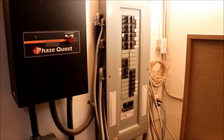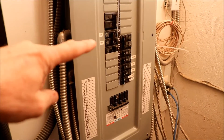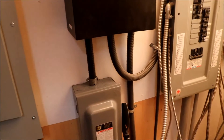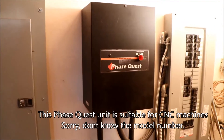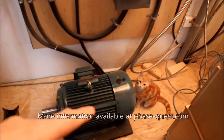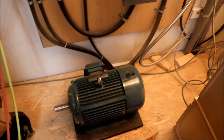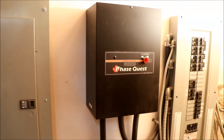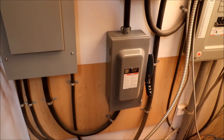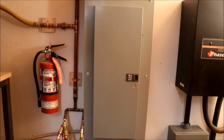We have a dedicated 100-amp service — I've got it turned off at the moment because I'm going to open up the boxes for you. That runs into the Phase Quest box, which has all kinds of terminals on the inside. The single phase goes down and starts the 20-horsepower motor, which probably takes about 30 amps under full load, and then it pumps the third phase back into the box. It works its magic through all the capacitors and electronics in there, then pushes through a 60-amp three-phase breaker which runs the three-phase panel. I would like to run some single phase off that panel, but there's no neutral wire running to it.